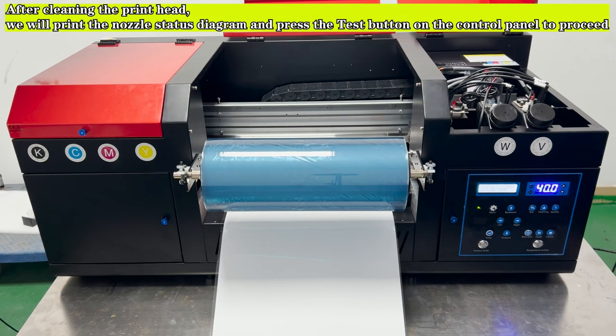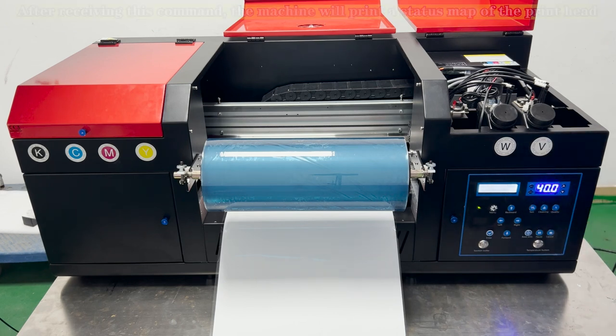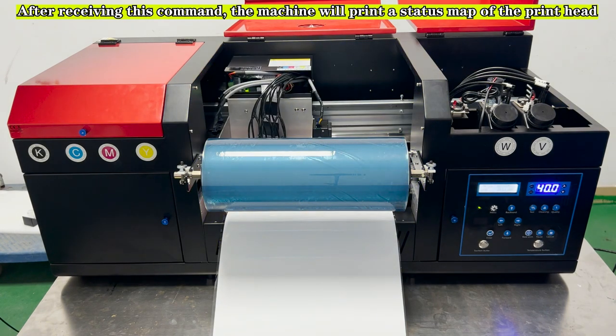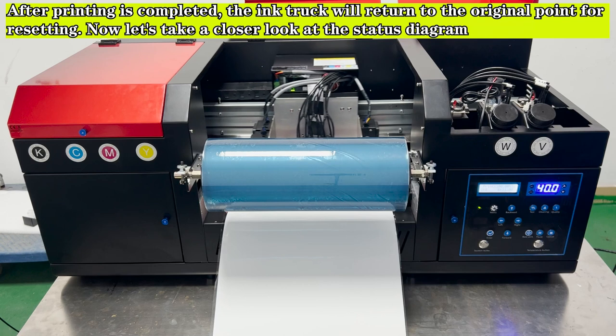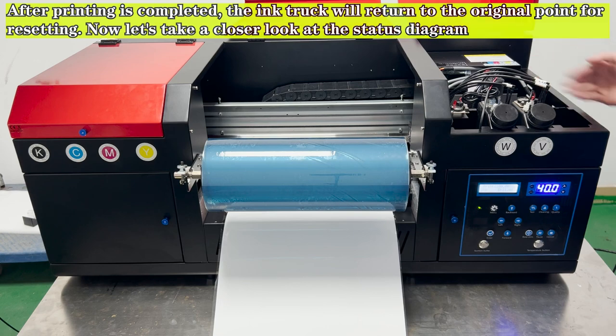After cleaning the print head, we will print the nozzle status diagram. Press the test button on the control panel to proceed. After receiving this command, the machine will print a status map of the print head. After printing is completed, the ink carriage will return to the original point for resetting. Now let's take a closer look at the status diagram.